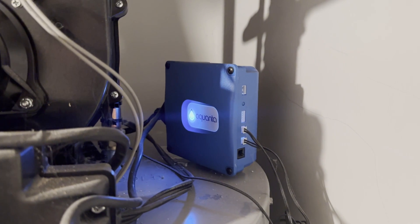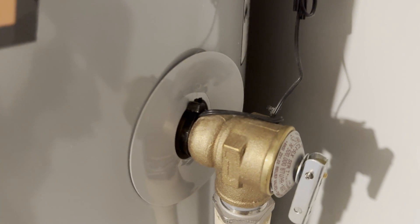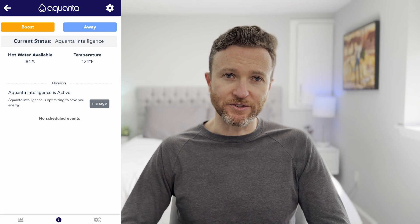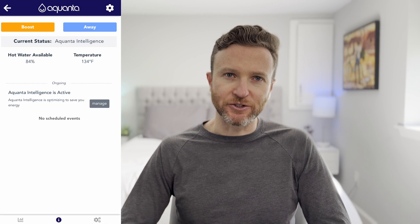Related but different is a water heater sensor. You can use this to determine the tank level and water temperature of your home's water heater. This way, you can ensure you always have enough hot water, especially when guests are over and the shower is getting more use than normal. With the Aquanta water heater sensor, I can put the water heater into away mode to save energy when we're traveling or give it a quick boost for an extra shower.